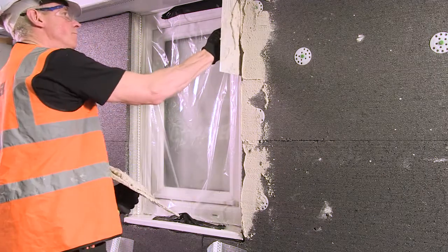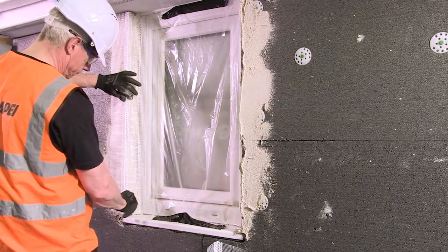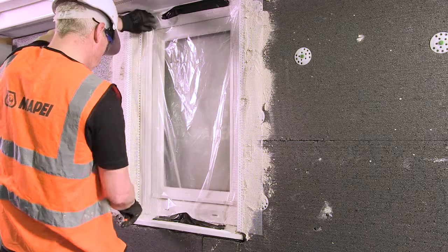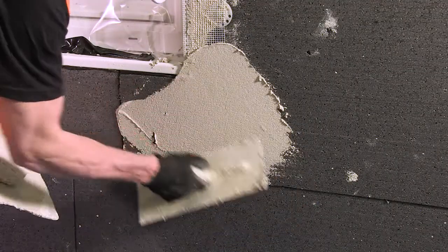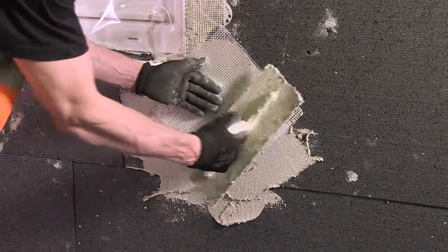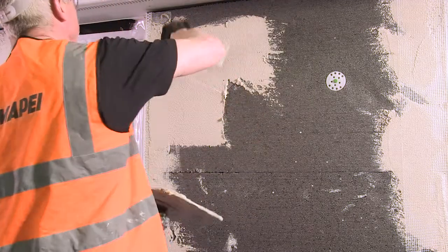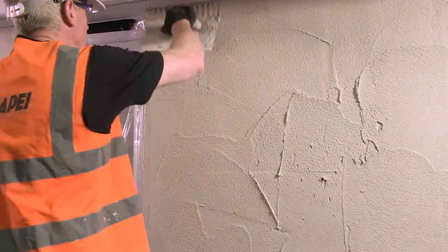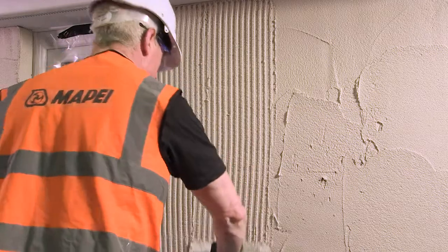MAPE-THERM AR1GG can then be applied to embed the MAPE-THERM profile beads to external corners. Trim any excess mesh. Around openings, install additional reinforcement mesh. Apply MAPE-THERM AR1GG at a thickness of approximately 3mm and embed the stress patches into the wet render. Further to installing the beads, mix MAPE-THERM AR1GG for the reinforcement coat. Apply the mix at 4-5mm thickness over the elevation; to ensure correct thickness is applied, use the notched trowel to achieve a uniform surface.